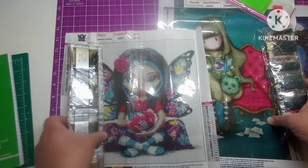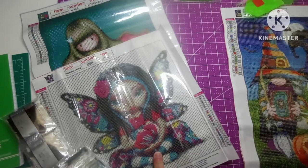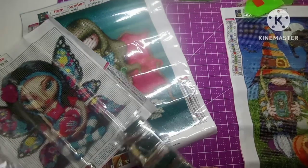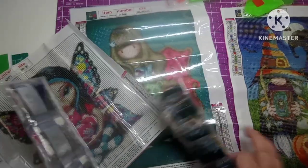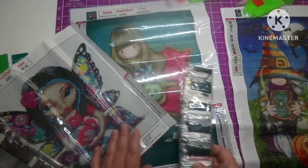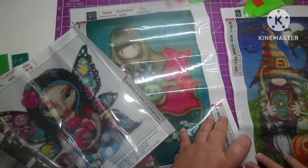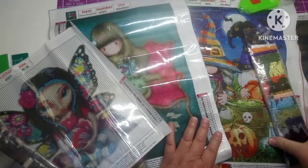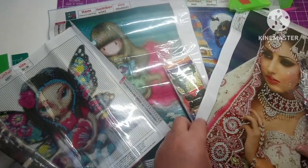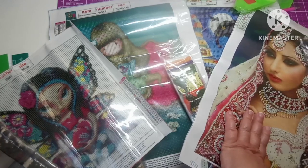What was y'all's favorite that I showed? We've got the Elf Girl at $4.73, then we have the Cartoon Doll at $5.14, then we have the Halloween Pumpkin Gnomes at $5.46, and then we have the Beauty for $4.63.